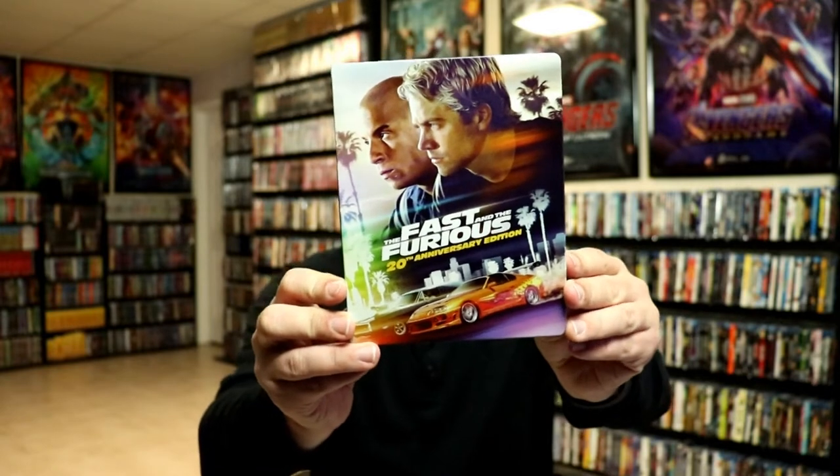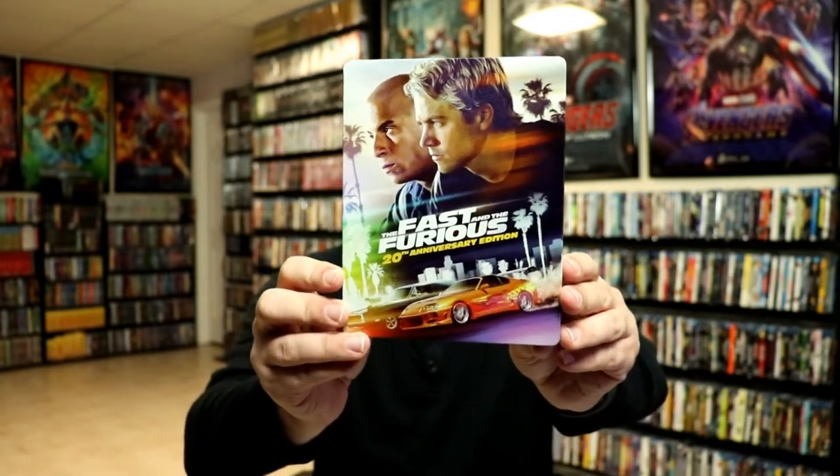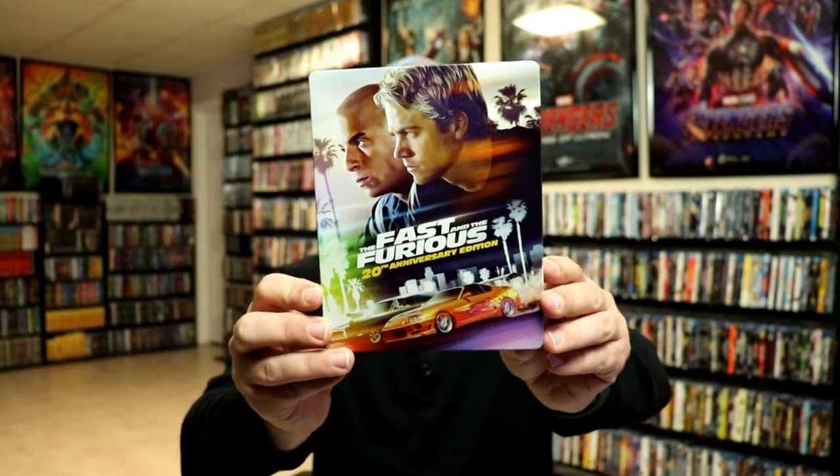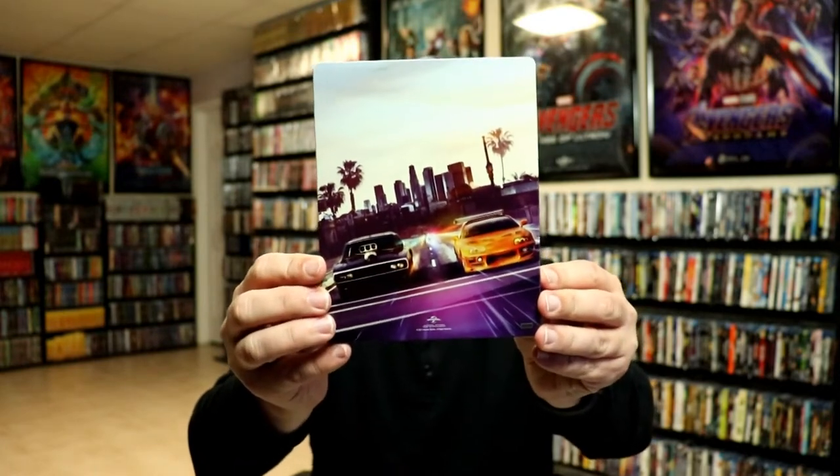Here's the front of the steelbook. I really do like the artwork on this. There is no embossing or debossing, but it is nice to have the title and the 20th Anniversary Edition on the front. And then here's the back — really nice looking. Open it up and we've got the front and the back together.